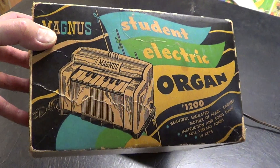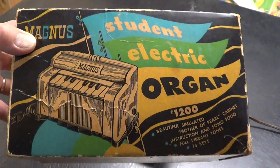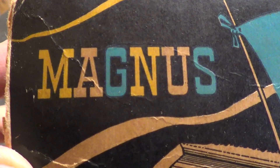Here's a picture of the original box. Student organ. Magnus.